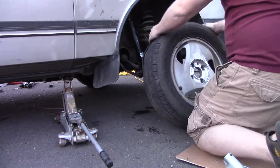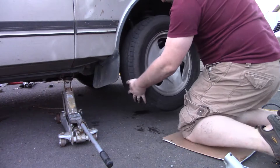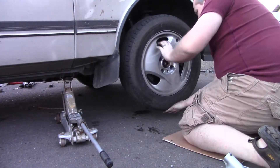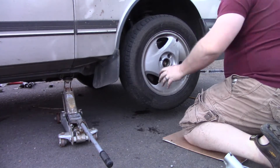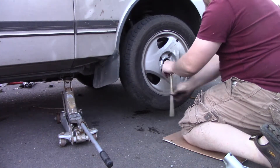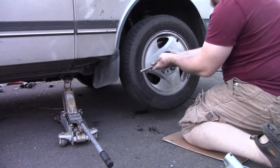Get your tire back on and finger tighten the lug nuts. You don't want to crank down on them until the tire is back on the ground — if you do, there is a good chance you will push your car right off the jack. Once it is on the ground, finish tightening the lug nuts and pop the center cap back on. Lower the jack, and head over to the other side and repeat the process there.